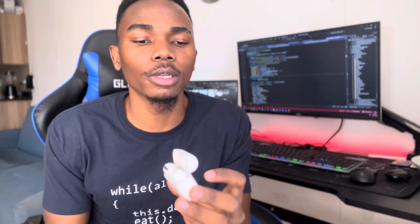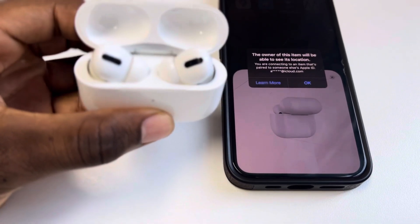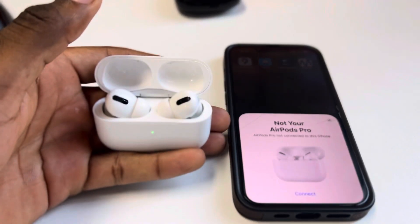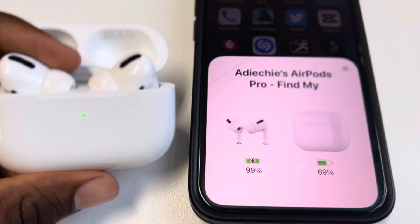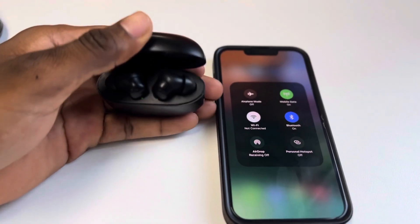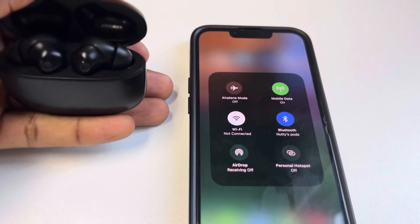Let's talk connectivity. With the Apple AirPods Pro, you press the back of the case, see a white light, and connect via that, and it shows you the battery percentage of the AirPods and the case. With the Orimo Free Pro 3, you only have to connect manually once via Bluetooth, and then every time after that you just open the case and they connect automatically — as long as your Bluetooth is on.